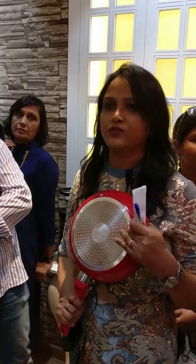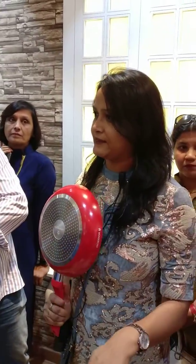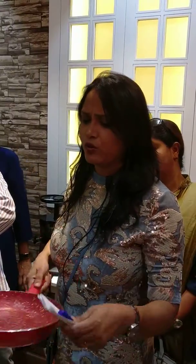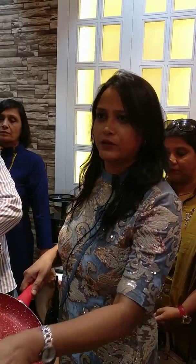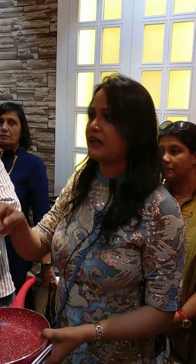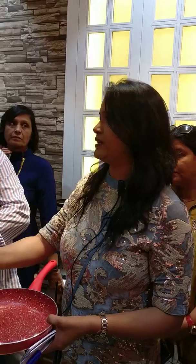All pans are induction friendly, so you can use them on induction, on gas, on a hot plate. Also, we have soft trims. Not just that, each of these pans comes with a lid — it's a glass lid which has a small vent from where steam can escape.